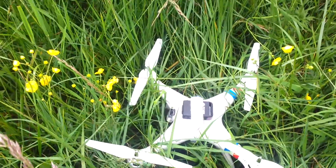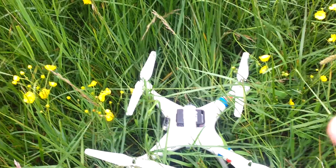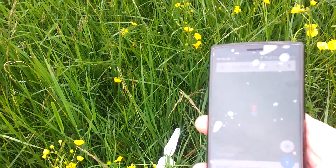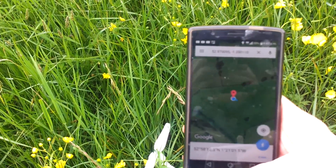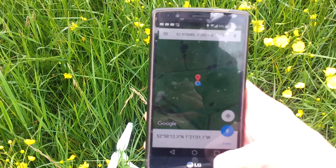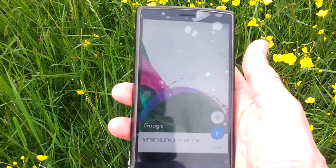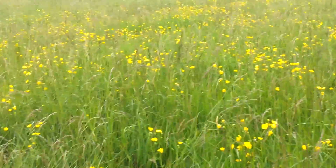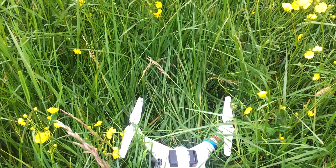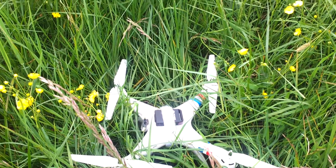I'm on it now - in long grass you would really struggle to find it if you didn't have some sort of tracker. And there she is! That wasn't the demo I had in mind - there's something wrong with the batteries or something - but I've used the TK102 Nano GPS tracker with the built-in app that you install on iPhone or Android and I found my quadcopter. So if you put this on a plane or a quad, you will find what you're looking for. This has been Gadgetman 404 using the TK102 Nano GPS tracker - out.